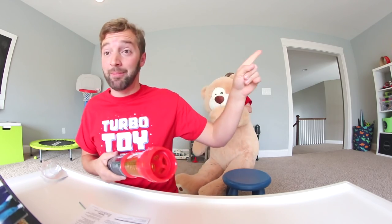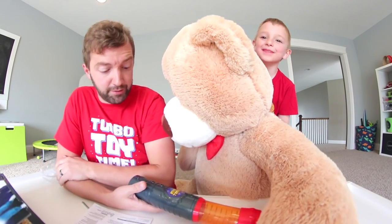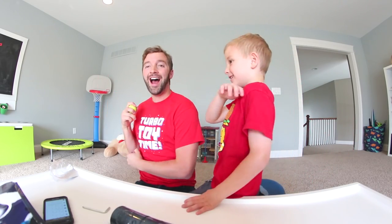Dude! I hit that monkey right in the face. Teddy bear, you have to get out of here. You really do. I just want to show you guys how to juggle real fast — you throw like boop. That's how you juggle!